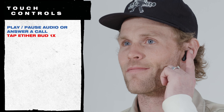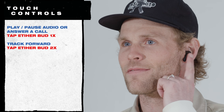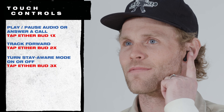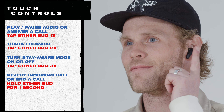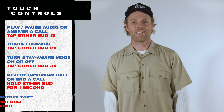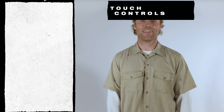In addition to hands-free voice control, Rail comes with intuitive touch controls. To play or pause your audio or answer a call, tap either bud once. Track forward by tapping either bud twice. Tap either bud three times to turn Stay Aware mode on or off. To reject an incoming call or end an active call, hold either bud for one second.